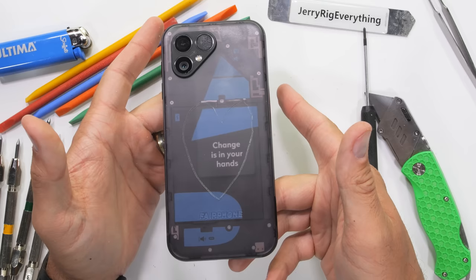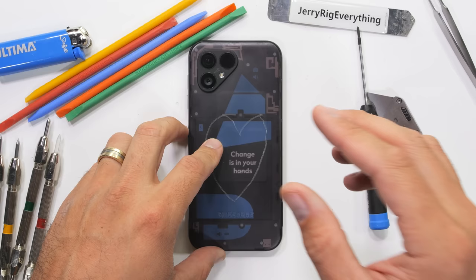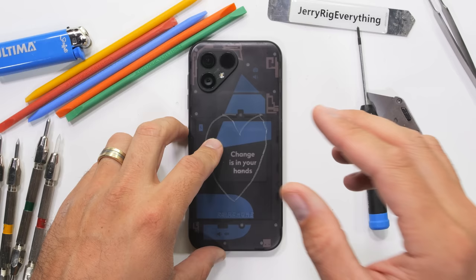The biggest problem with this phone is that it's not available in the USA. It can only be pre-ordered across Europe starting today, with no official plans to come our direction. Perfection is so close, yet still so far away. Hit that subscribe button to stay updated if you haven't already — it's free. Thanks a ton for watching.